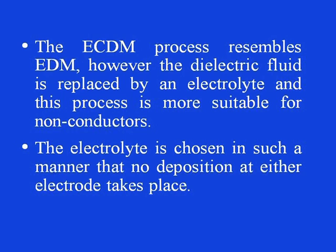The ECDM process resembles EDM; however, the dielectric fluid is replaced by an electrolyte, and this process is more suitable for non-conductors contrary to normal EDM. The electrolyte is chosen such that no deposition at either electrode takes place. The commonly used electrolytes are sodium hydroxide, sodium chloride, sodium nitrate, potassium hydroxide, hydrochloric acid, sulphuric acid, sodium fluoride, etcetera.